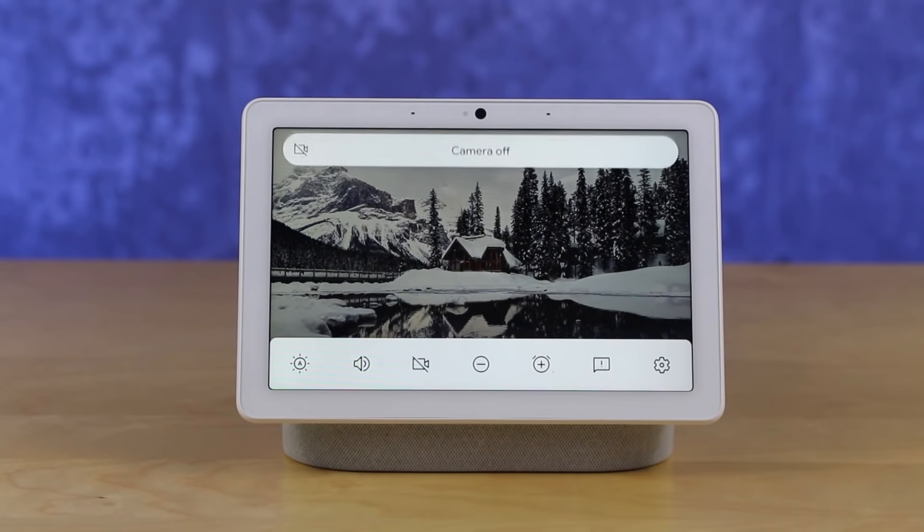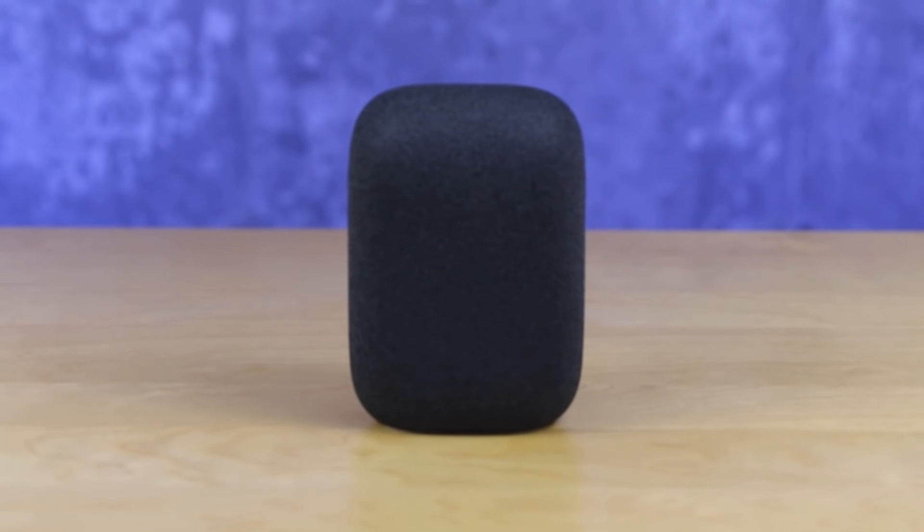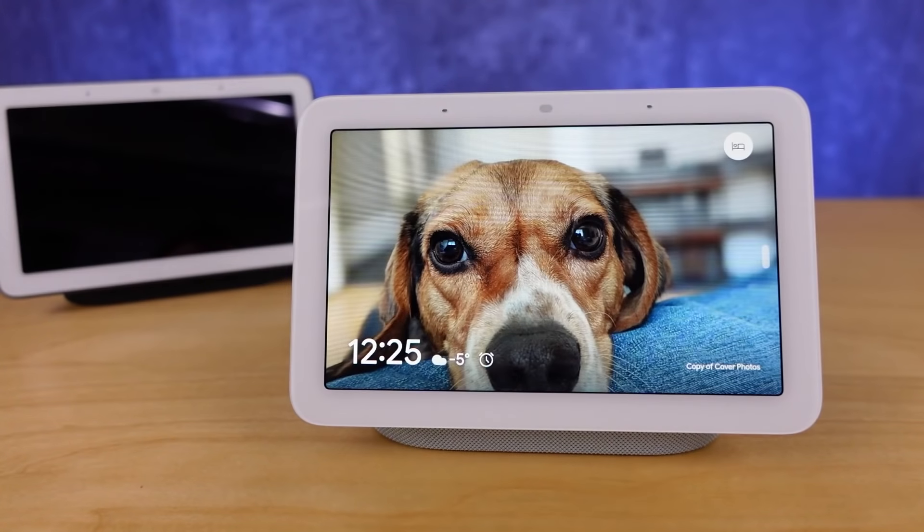Outside of the bedroom, I'm going to generally recommend that you look at a Nest Hub Max, because the utilization of sleep sensing isn't going to be there and this device really fits a bedroom situation at this point. The Nest Audio is a better speaker and you have other options around the home. What I've come to understand is the new display interface, the new alarm management panel, and a number of new features have been building towards the hardware in this device — and this isn't a device at its peak today; it is going to continue to get better.